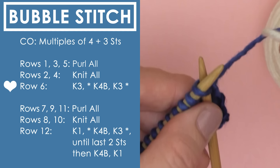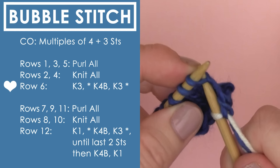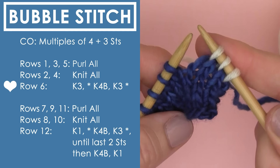Now I'm going to change to white yarn. This serves two purposes: if you're going to change yarn, row 6 and row 12 are the time to do it. It also helps you see exactly what's going on in row 6 a lot better. You'll see in the pattern K4B — that means knit 4 below. This is a new technique and I have a full tutorial linked in the description below. Let's do it right now.